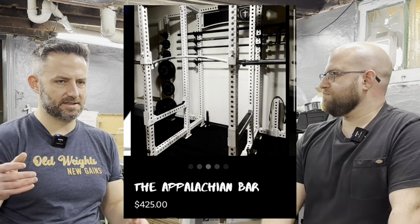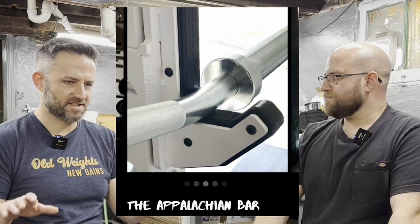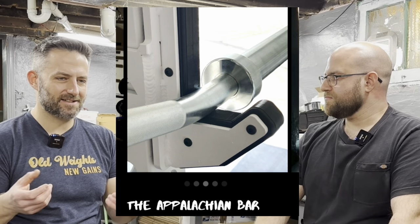I like the differences in knurling. I mentioned Primal Armor before we were on camera — they set aside one of their Appalachian bars for me, just raw steel, not coated with anything. What I wasn't expecting but really loved was the knurling on it. It's tighter and smaller, but it has a nice grip for squatting — not aggressive, not chewing up my hands. Because of that tight nature it's like a sponge: it just sucks your hand in.